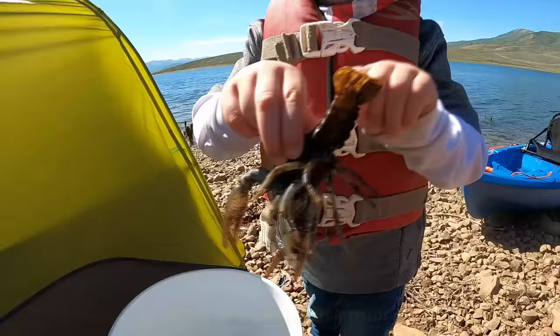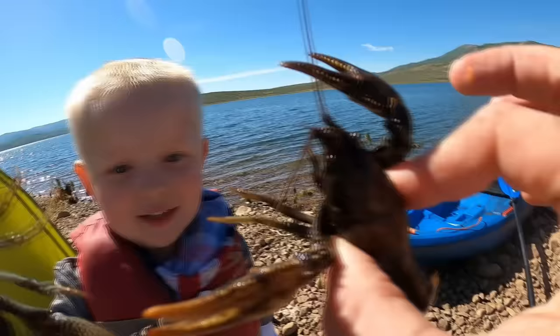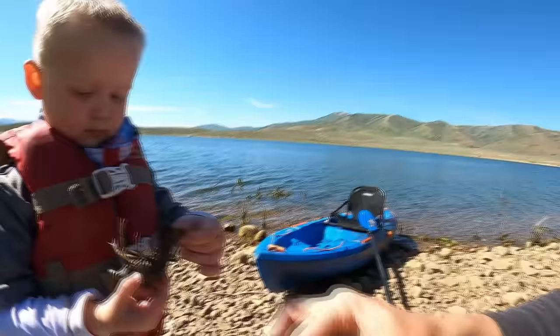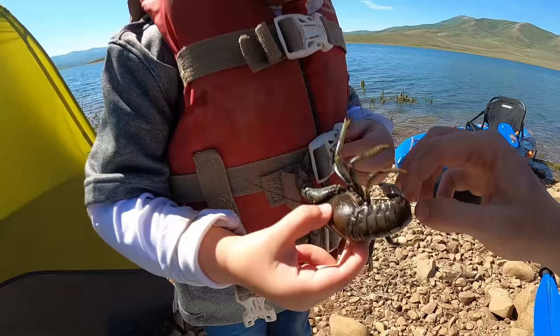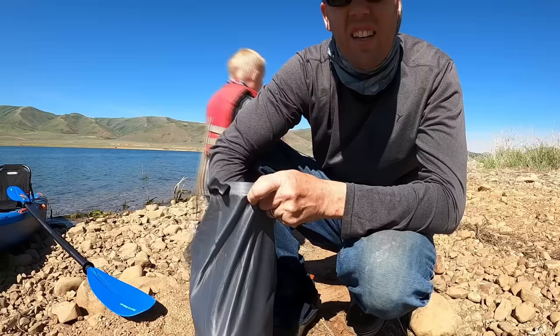They are so armored, look at this! See, if you grab them behind the shoulders they can't pinch you — unless of course you're doing a crawfish fight! He's pinched your life jacket! That's why you always wear a life jacket while crawfishing! You don't mind picking them up, do you?